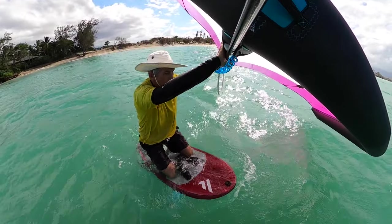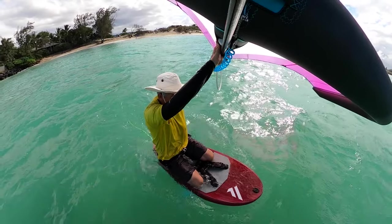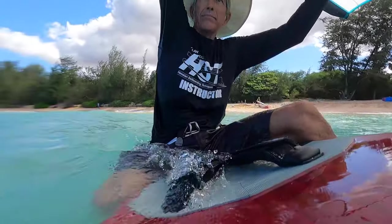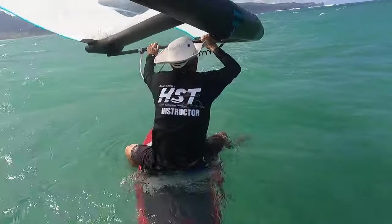When I was first learning to wing surf, like so many people, I spent a lot of time kneeling on the board. After the second day, my knees were literally bleeding. So while I was sitting there on the board, I thought there has to be another way — and I came up with this.